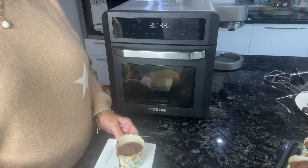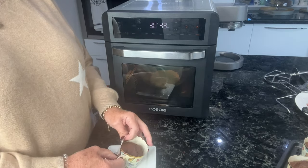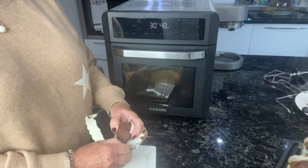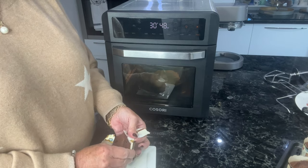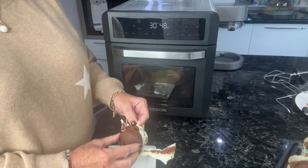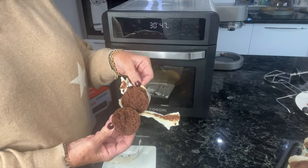So I've got a nice cup of tea and I'm going to show you this cake. You can see it's cooked perfectly. Yummy!